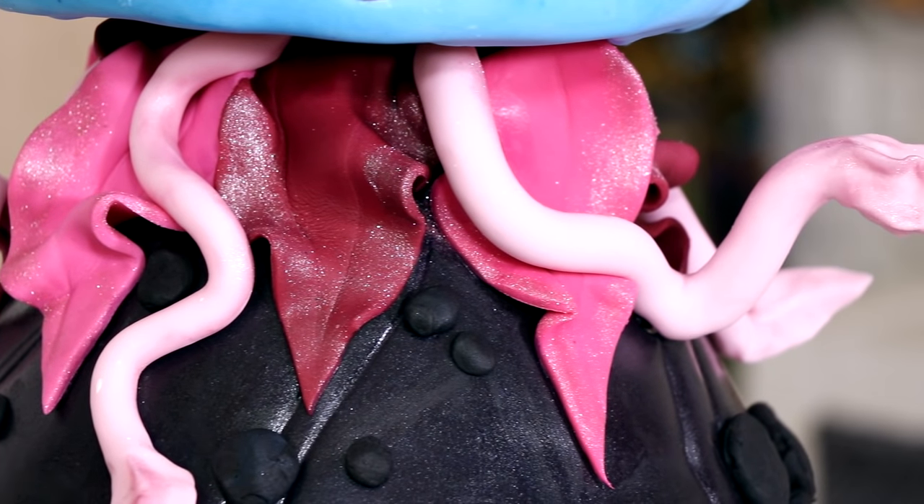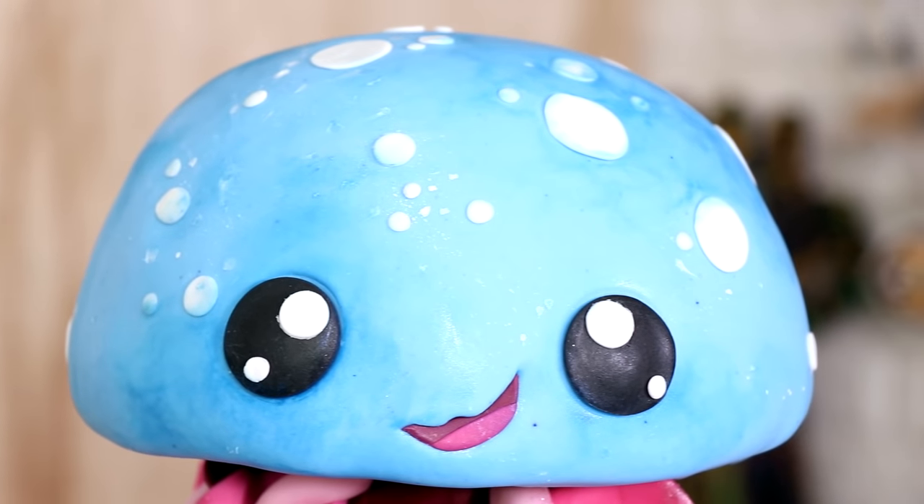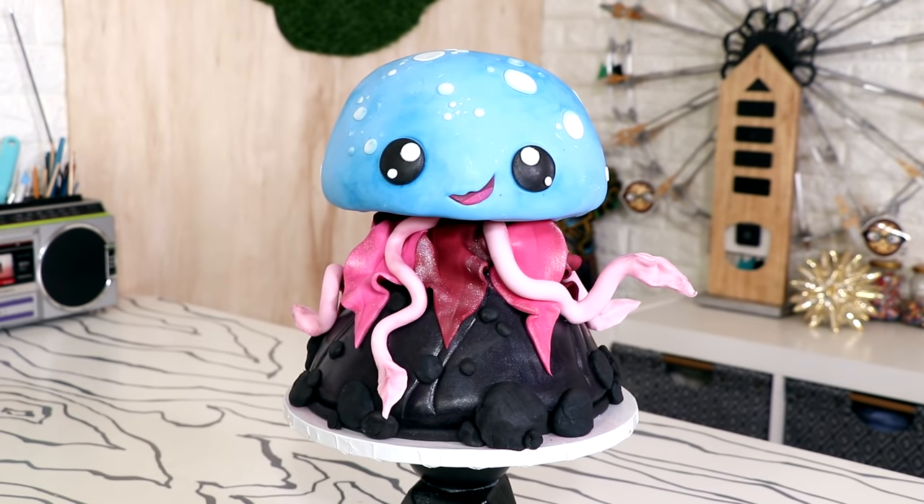Hey guys! So today we are creating this extremely cute jellyfish cake. I love the way this came out. I wasn't even planning on making this cake, but I had leftover batter and then I switched around one of my doll cakes. So I just had this extra doll cake and I was like, what can I turn this into? And it turns out you can turn it into a jellyfish. So welcome to Qualipops. My name is Jim Halpert. Let's get started.